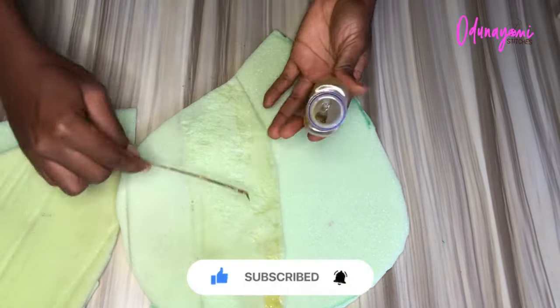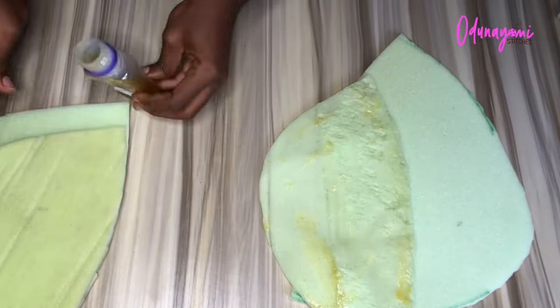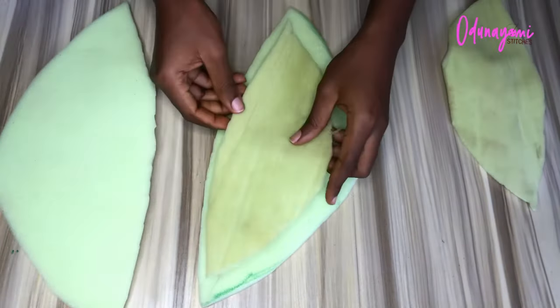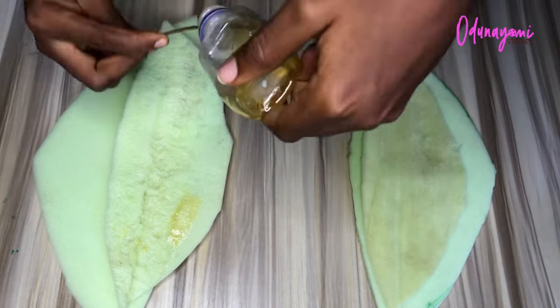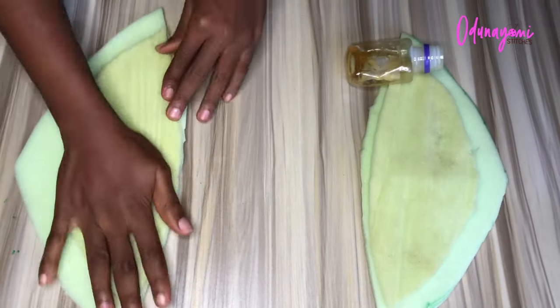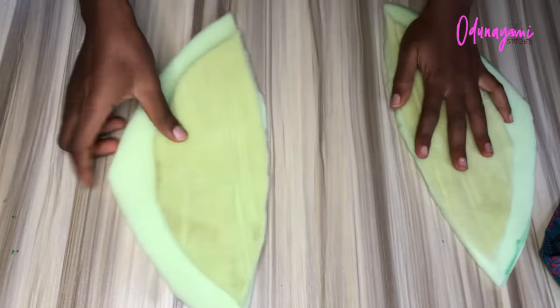Please note that this is still the back foam — I'm just layering it; this is not the front. I'll also layer the front. I'm just applying the gum to attach the layers. I'm done with the back, so I'll do the same thing for the front too. Here I'm layering the front part as well, applying gum and attaching it. If you haven't subscribed, liked, or commented, please comment, like, share, and subscribe — it's very important. If there's any part you don't understand, let me know in the comment section.